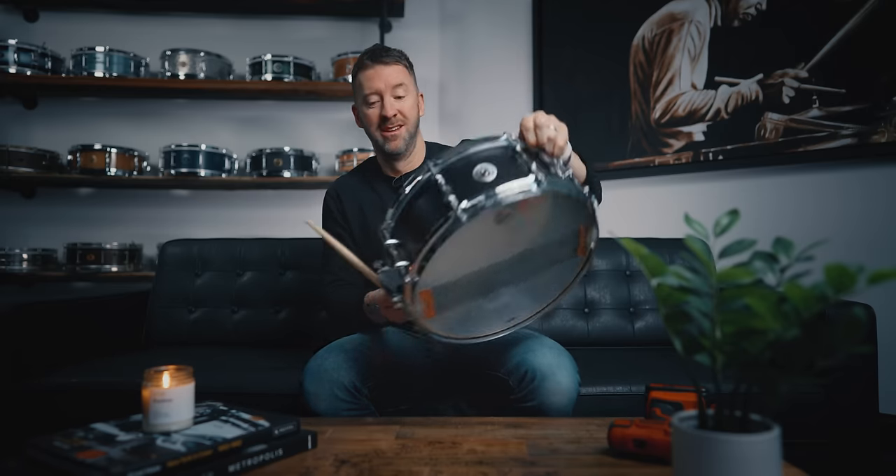Getting a drum in tune just means that all the tension rods are at the exact same tension or the same pitch. Once I feel like I've got it in tune, the next thing I'm going to do is hit the drum to find out — is it too high? Is it too low? It's spicy. I would say that's on the high side of how I usually like this drum, but even though I did the CPR thing it's still going to stretch out some more, so I'm going to leave it right there.